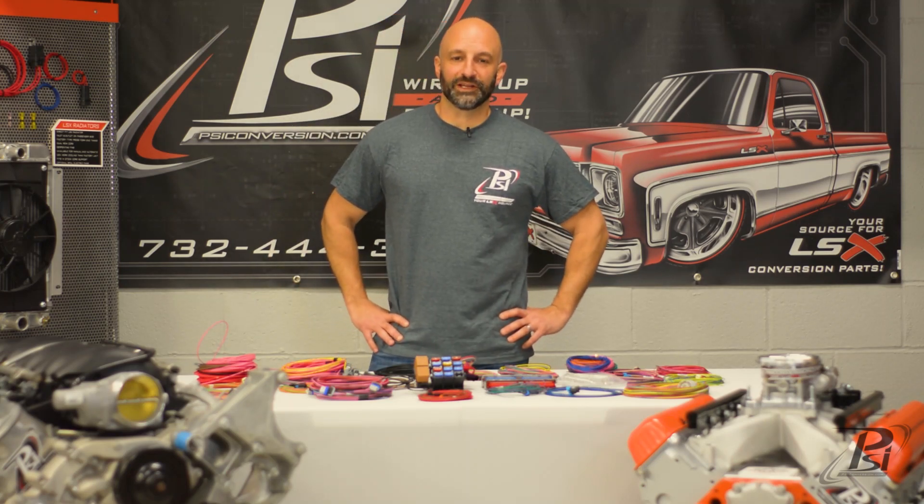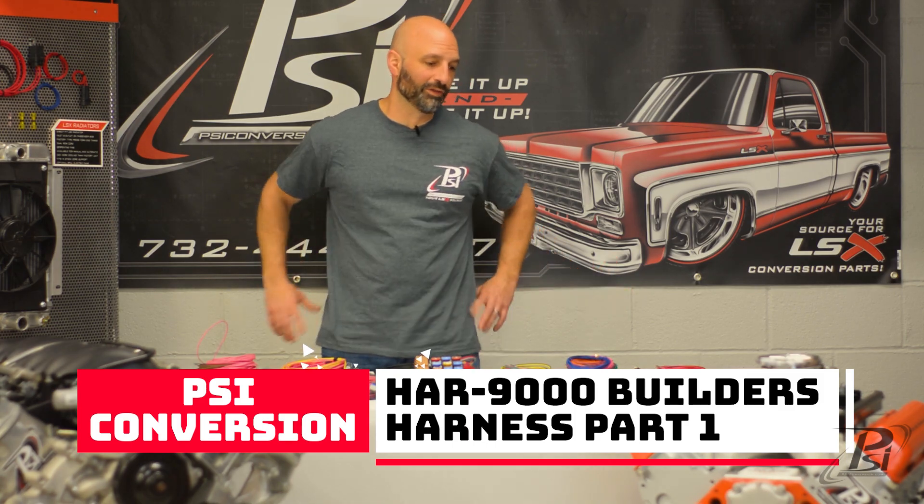Hey everybody, John from PSI here. I'm here to talk to you about a new product we call the Builder's Harness.